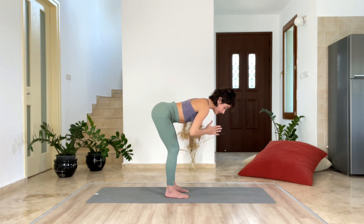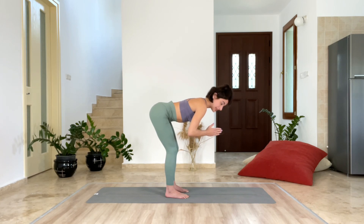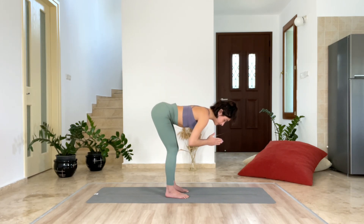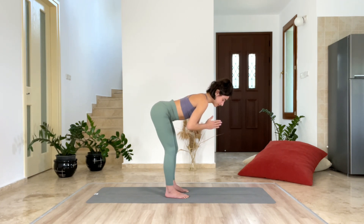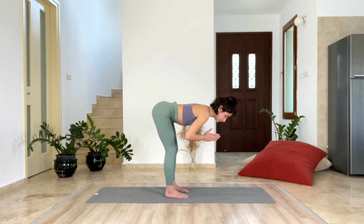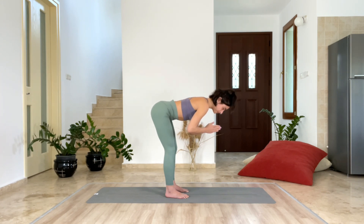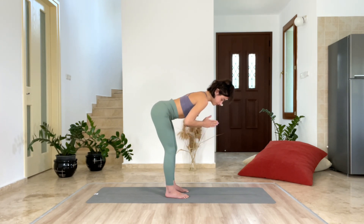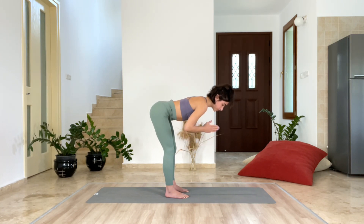Inhale here. With exhalation, go a little bit downward, and then come back to the halfway. Inhale. Exhale, and then come back to center. Keep on doing this — folding to the halfway, then to the middle. Last five... last three... last one.